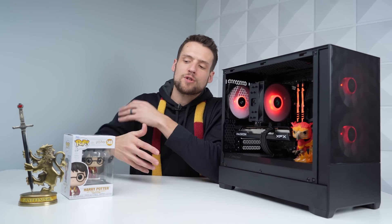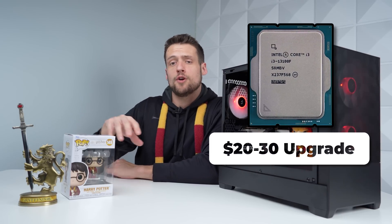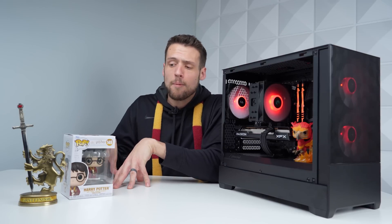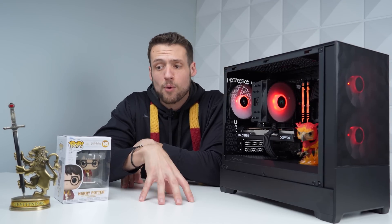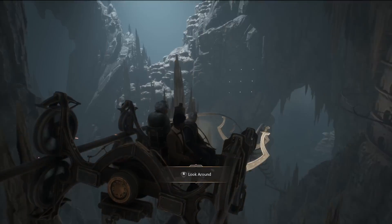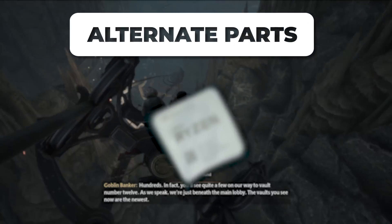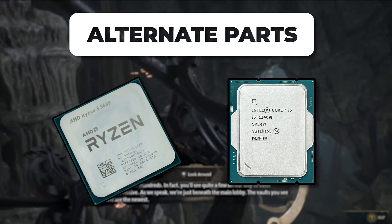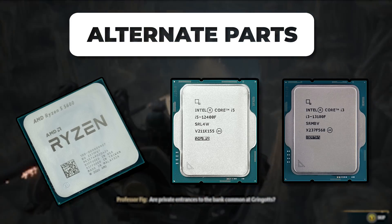It's debatable whether you should spend the extra $20 to $30 to get Intel's 13th gen i3-13100F — if you have the extra money, go for it. But as a beginner PC builder I'd recommend the 12100F, that way you can get a B660 motherboard and don't have to worry about updating the BIOS. For alternatives, I'd recommend the Ryzen 5 5600 for team red, the i5-12400F for a little extra horsepower, or the 13100F if you can update your BIOS.